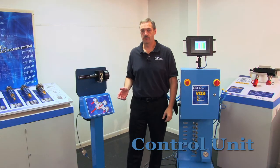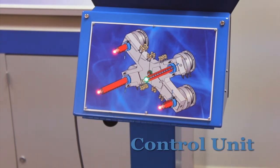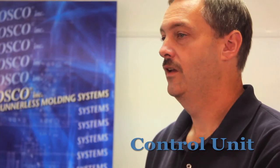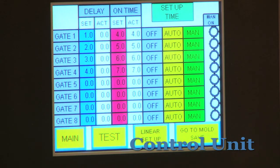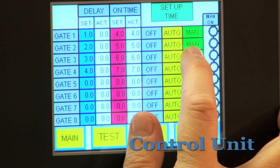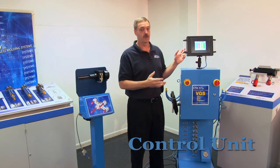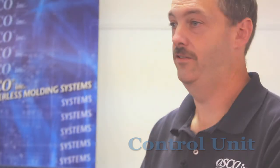This demo unit will serve as the mold for our video today. The red lights signify a closed gate, and a green light will signify an open gate. Let's say you want to verify that gate 3 is opening. You would select gate 3 from the setup screen, put it on manual, and hold the test button. You can use the same procedure if you wanted to check one gate or all the gates in the system.